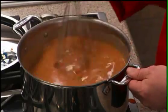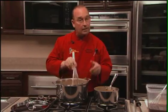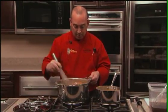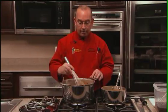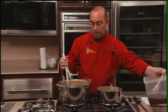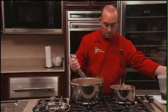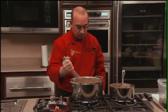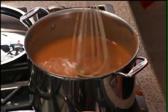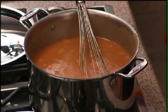This sauce has to be strained to take out the vegetables, and if you do have any lumps or any other impurities in there, you take them out. Just strain it through a china cap preferably, or you can use cheesecloth. This is a thicker sauce, so your best use is a china cap. Stir constantly, no lumps, bring it back up to a boil, get it down to a simmer, and let it go for an hour and a half.